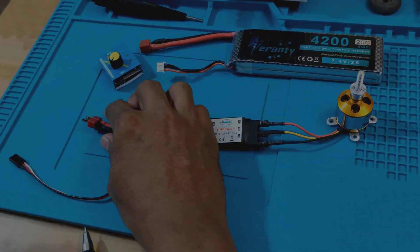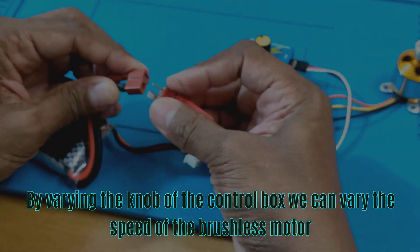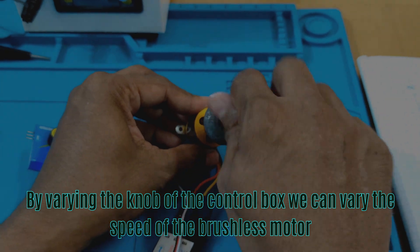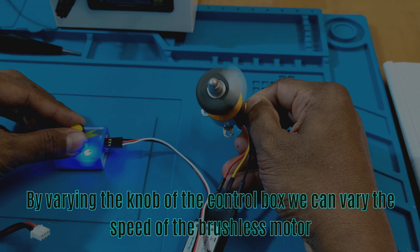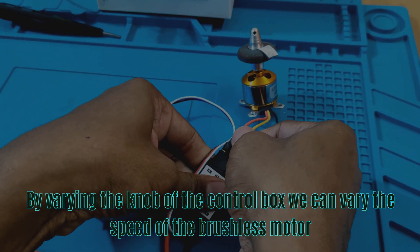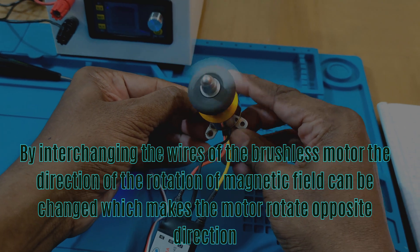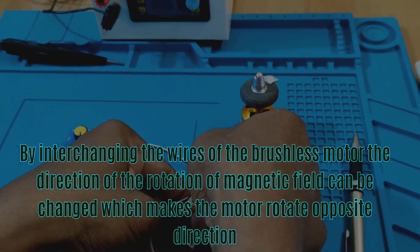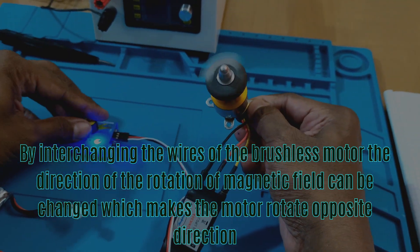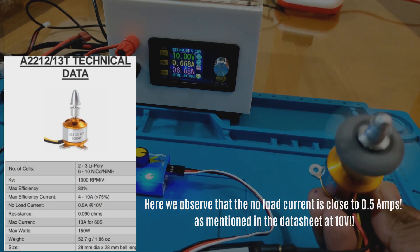Let's connect all the devices together. By varying the knob of the control box, we can vary the speed of the brushless motor. By interchanging the wires of the brushless motor, the direction of the rotation of the magnetic field can be changed, which makes the motor rotate in the opposite direction. We observe that the no-load current is close to 0.5 amps, as mentioned in the datasheet.